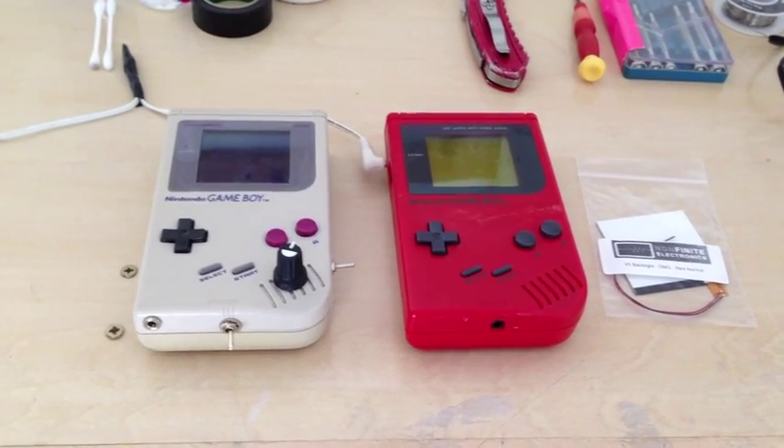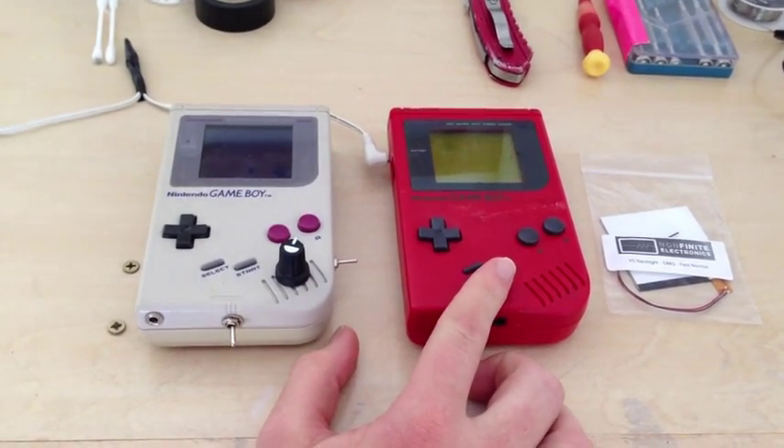Hey guys, today I'm going to do a little tutorial on how to backlight your DMG-01.